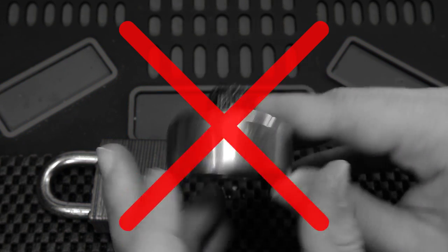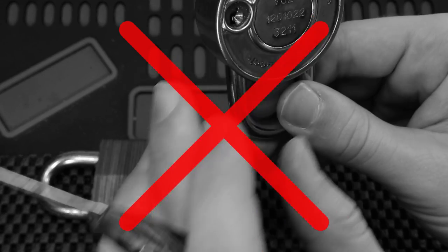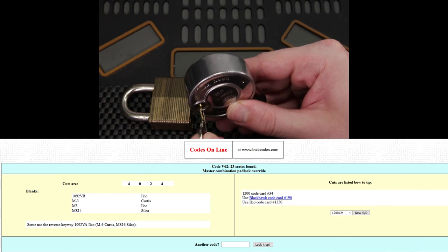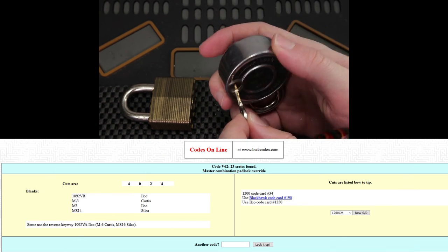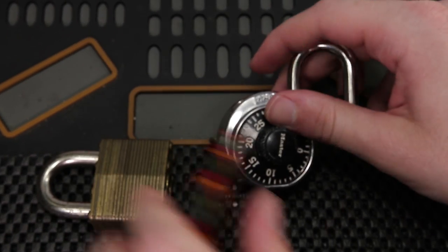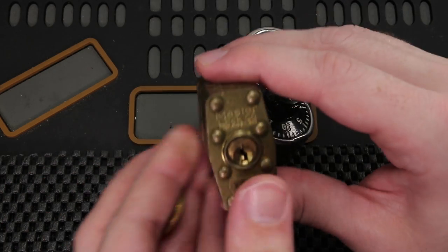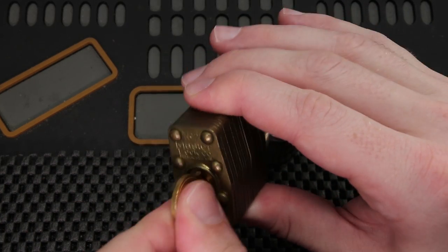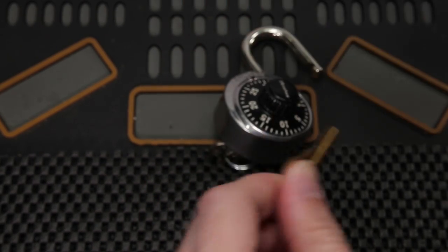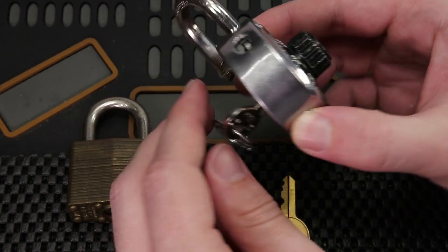If you have this installed on a locker, you could easily flip it back, write down the code, and then get a key made so you could open up this lock very quickly without ever knowing the combination. That's actually what I did for both of these locks — when I first got them, they did not come with a key. I was able to type these codes in and get the bitting code made so I could have a locksmith cut me a key to open these locks.